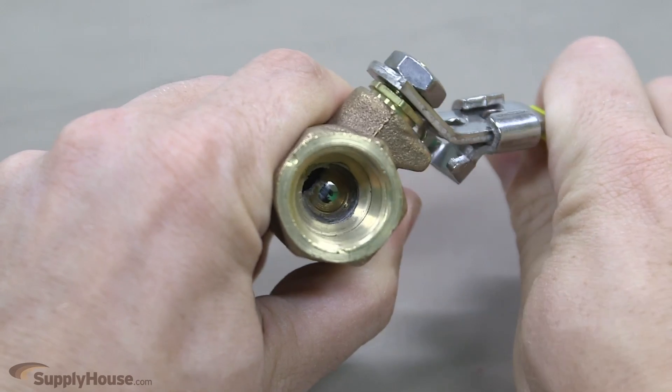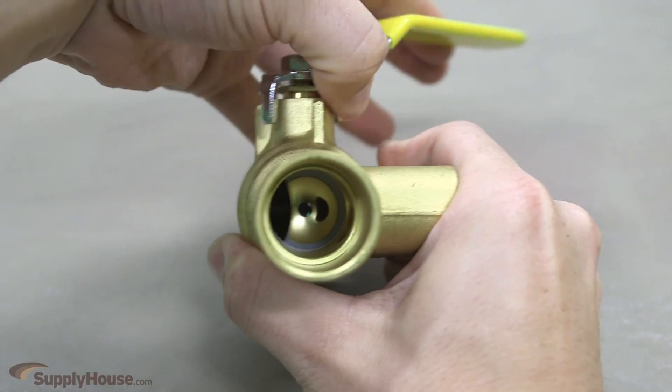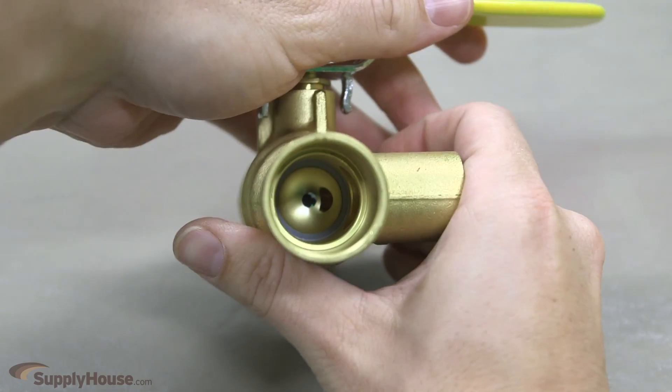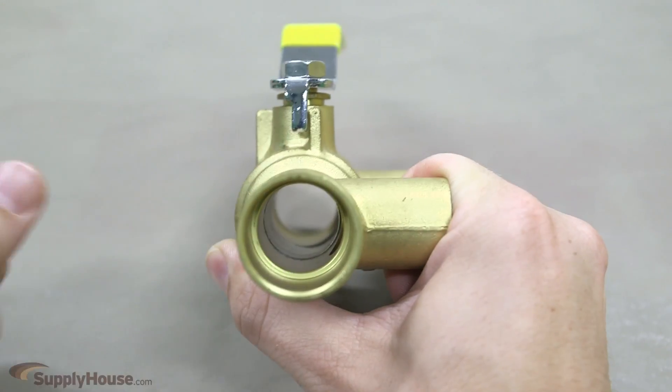The name ball valve derives from a sphere or ball strategically placed in the passageway of the valve through which the fluid flows. The ball has a hole through it by which the valve opens and closes to allow better flow.